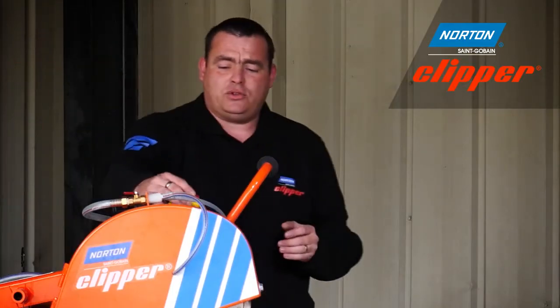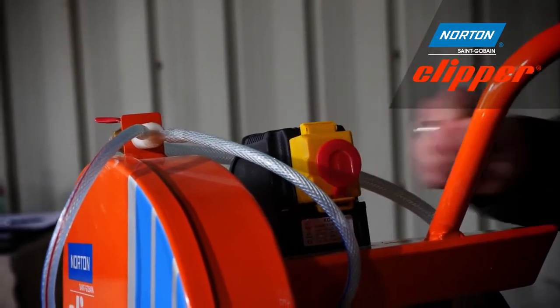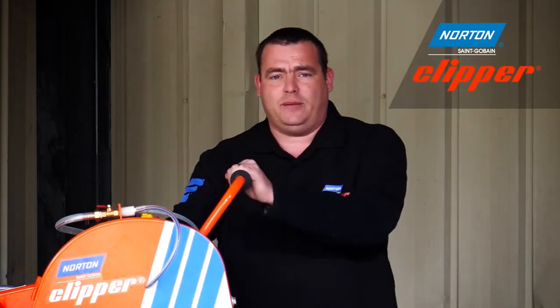There's also a kill switch, so if you need to stop the machine quickly you can just hit the kill switch and the machine will come to a halt.